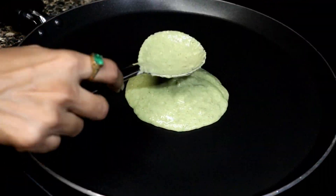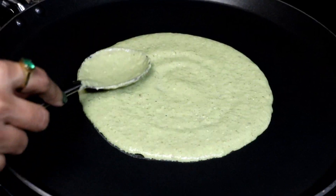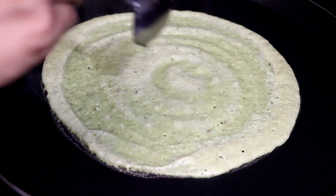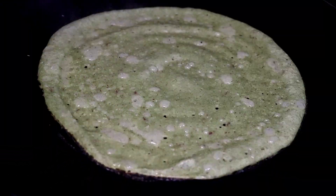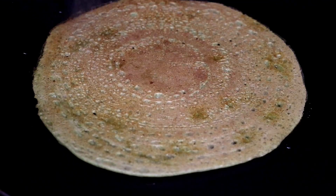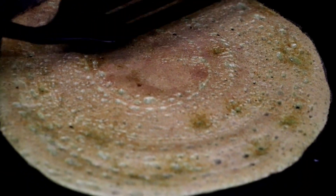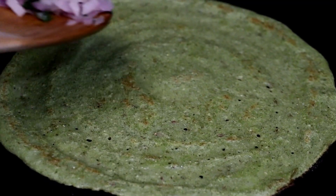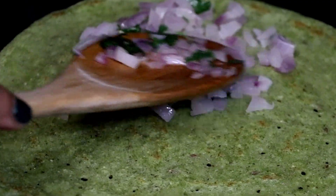Pour two spoons of batter onto a nonstick pan and spread evenly to make a circle. Drizzle oil or ghee and cook on medium heat until nicely golden brown. Let's flip it, press, and cook for another two minutes.